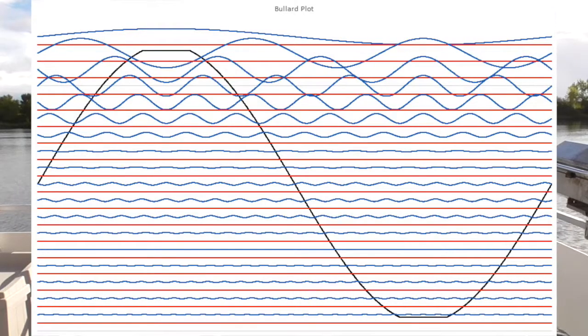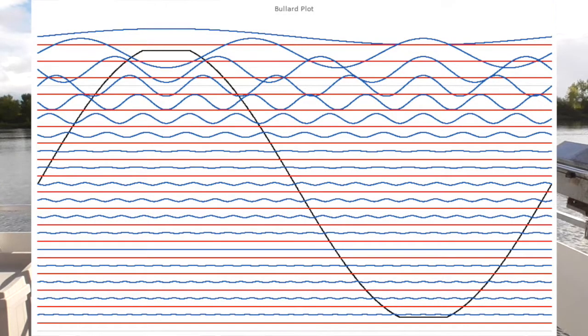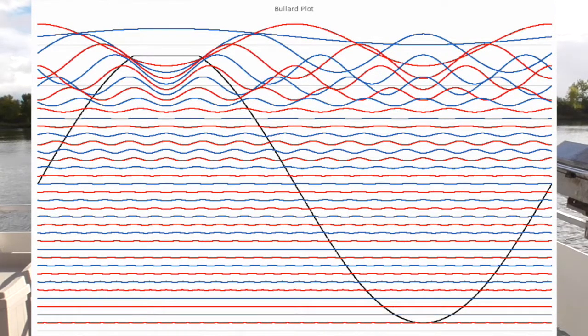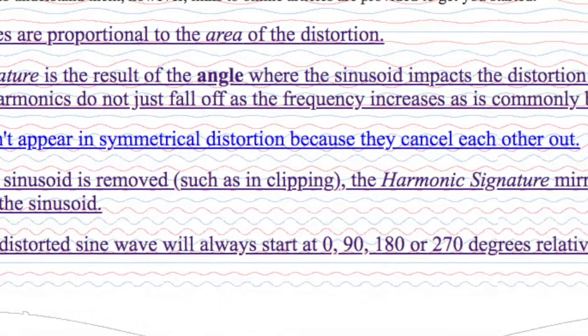Those waveforms are too small to look at — if you don't magnify them, you'll never see how the harmonics affect the wave. In this example, I'm magnifying the harmonics by roughly a factor of 10. In this animation, you can see I'm clipping the top and bottom of the wave. The odd harmonics are shown in blue and the even harmonics in red. You can see them get very large. Then it switches to show only positive peak clipping, and now you can see the even harmonics come up. Before, with symmetrical clipping, the even harmonics were flat.